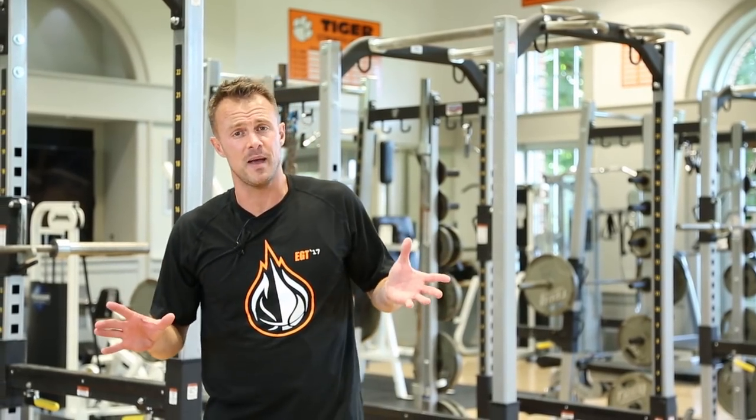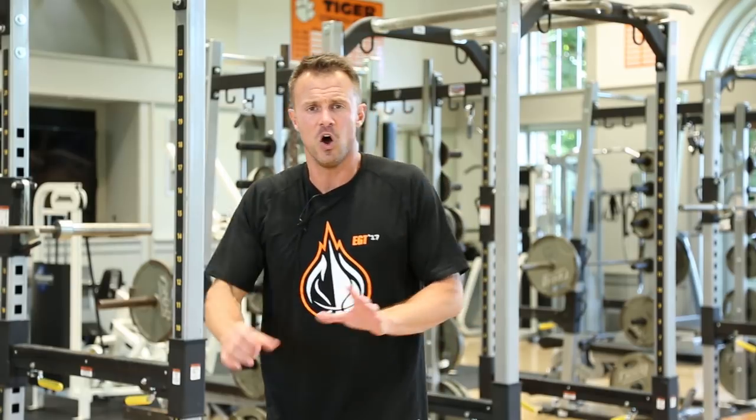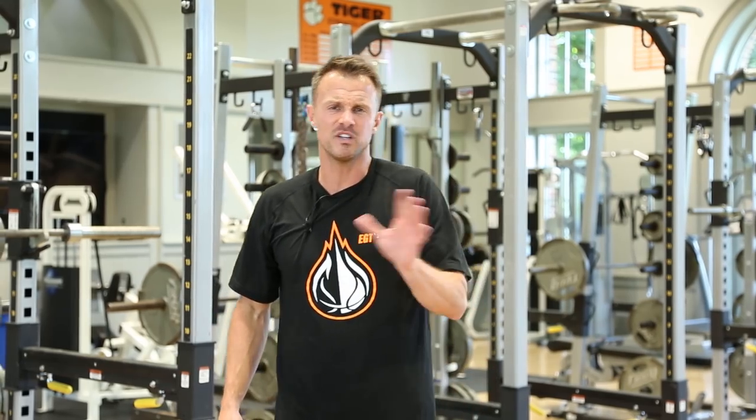Everyone always talks about sets and reps. For something like these — four to six to eight on each arm for our push-up row, for a couple of sets. Same thing with our curl to press: four to six, sometimes all the way up to seven to eight, just depending on your strength level and how heavy the dumbbells are.